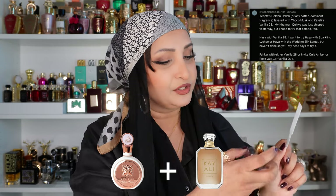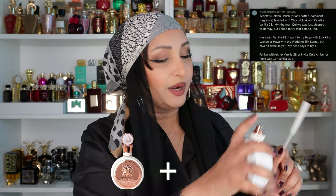She's also asked us to test Fakhar Rose with some Kyalis — first with Vanilla 28. This bottle is squirting in one direction and it's kind of not making any difference. I'm not really appreciating it with Vanilla 28 because Fakhar is a very strong white floral. Let's try it with the Invite Only Amber by Kyali.